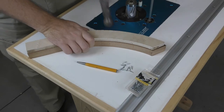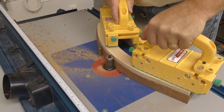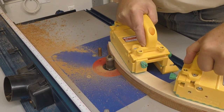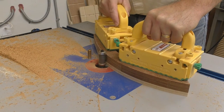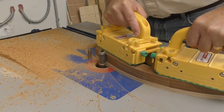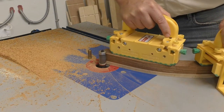All the feet get flush trimmed to the template. Begin with the template on top of the part, using a start pin to engage the cutter, flush trimming only the half where the grain is going away from the template. To cut the other half, flip it over so the template is on the bottom and raise the bit so the bottom bearing engages the template. Flipping the part reverses the grain direction relative to the cutter, giving a cleaner cut on the second half.